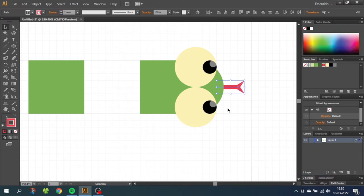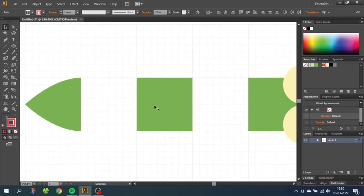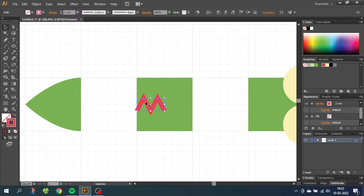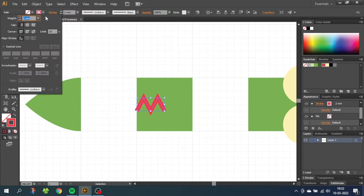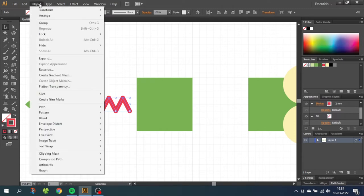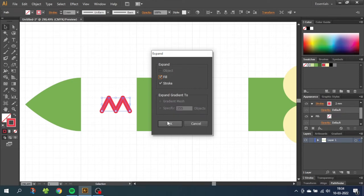Now we want to do the zigzag pattern on the back of the snake. Choose the pen tool and draw from here, following the zigzag — we only need to create an M shape like this. Go to the selection tool and select the stroke, then go to the stroke menu. You can change the width, but make sure to check round cap and round join — this gives you a smooth look. Then select the stroke, go to Object, go to Expand, and click Fill and Stroke and click OK.